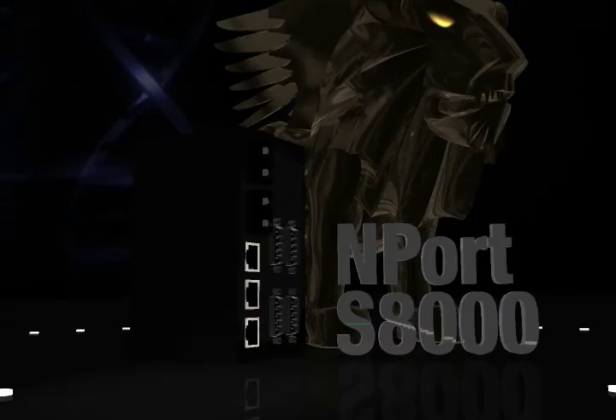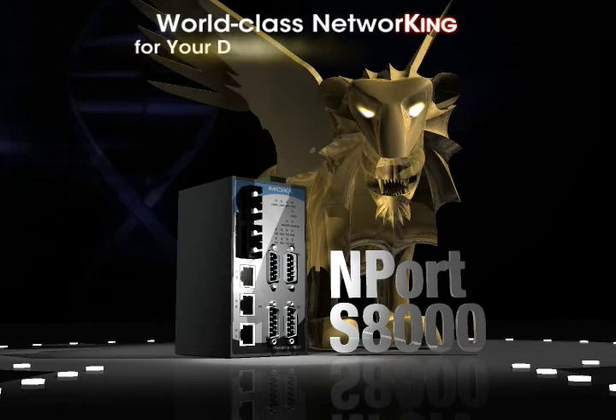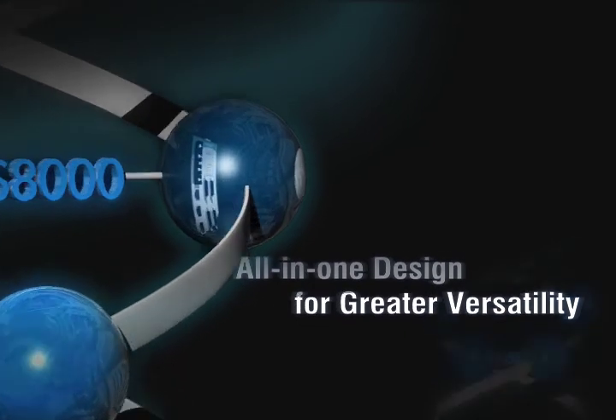Moxa's Nport S8000 integrates an industrial Ethernet switch and a serial device server in a single device, making it versatile enough for any kind of application. All-in-one design for greater versatility.